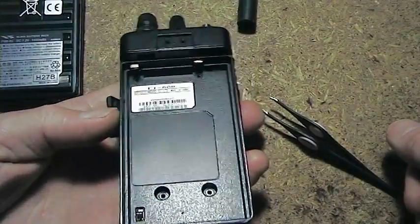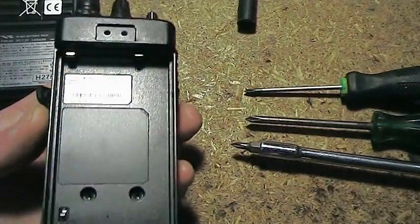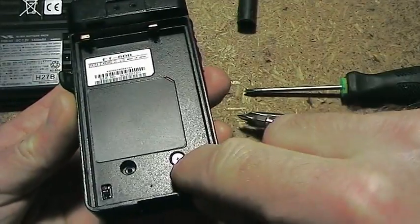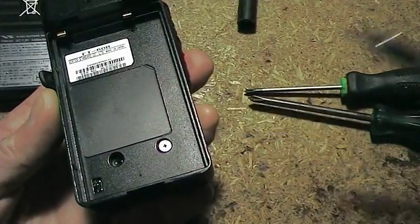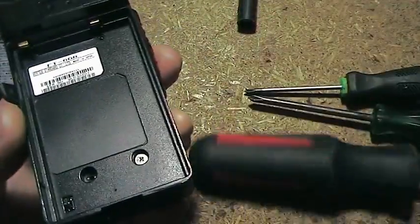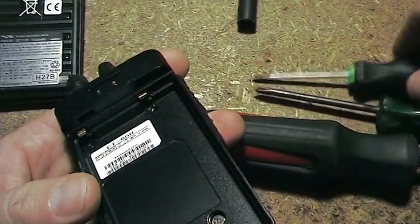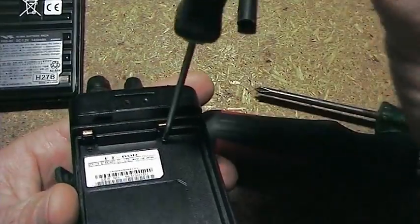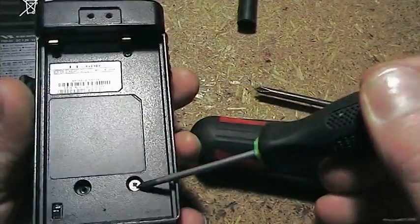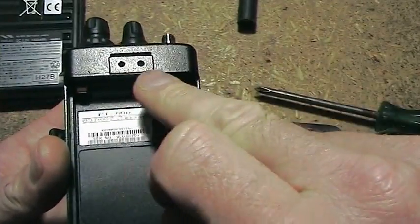Now the screws are a little bit tricky. You actually need a size 00, a size 0, and a size 1 Phillips in order to do these screws. Firstly there's a couple of these little silver ones which go on the bottom edge here — they are the size 0. The ones up the top here are really small black ones — they are a size 00. I don't know why Yaesu did that; I guess it just gives us a hard time. If you don't have the right size screwdrivers it is very easy to damage Phillips head screws. The size 1 is used on the slightly bigger Phillips head screws that go on the belt clip.